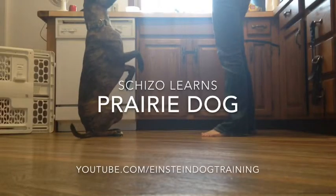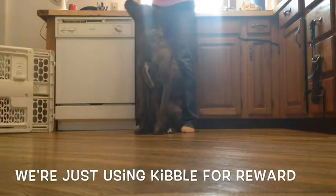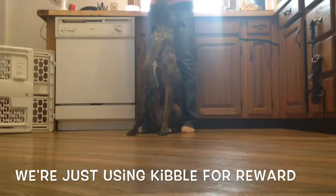This video is to teach Schizo how to do prairie dogs. I'll start by having Schizo sit in front of me. However you get your dog into a sit is up to you.